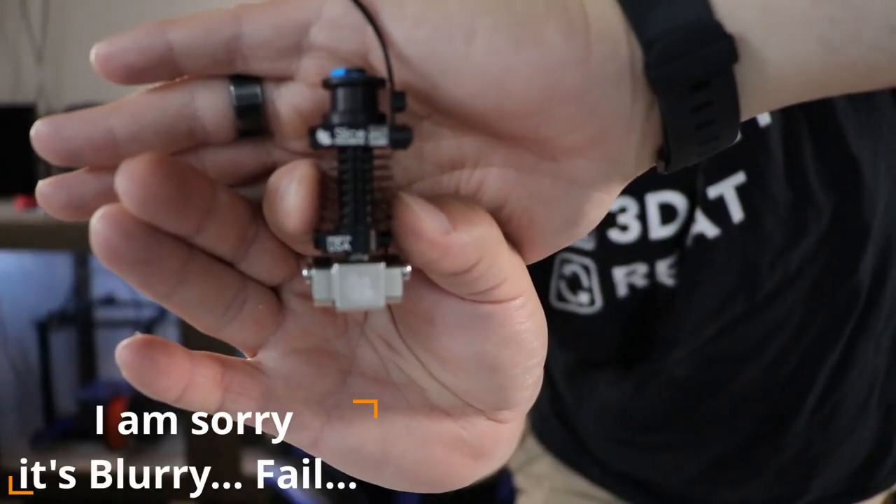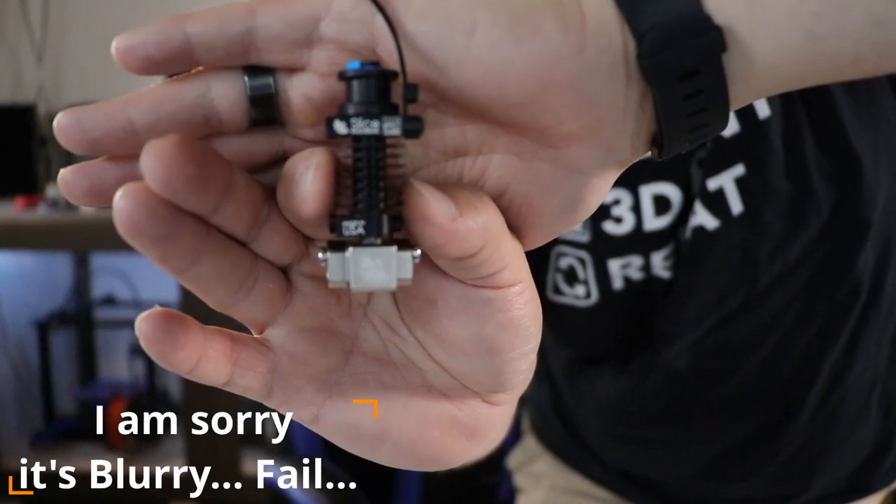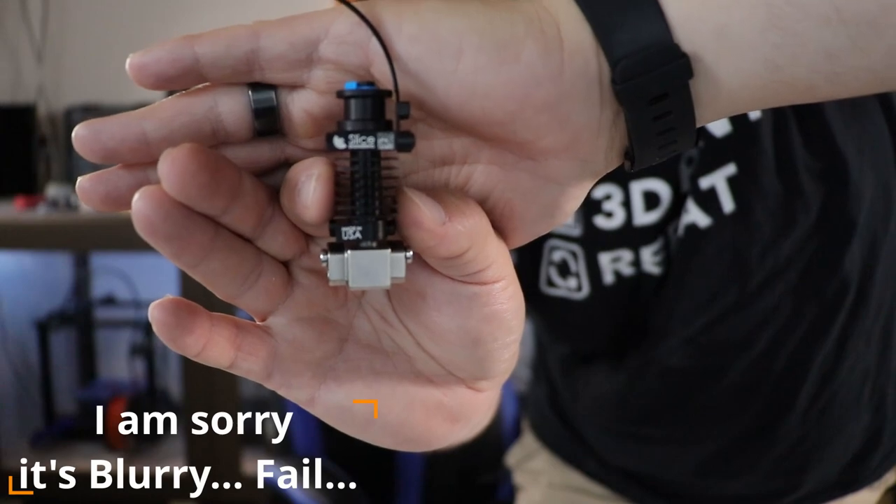I wanted to pull a couple of the pieces out and put it together so you get an idea of what it's actually going to look like. When it's all put together — minus the thermistor and heat cartridge — it'll look like this. It's actually really cool looking and I think it'll look great on any printer we put it on.